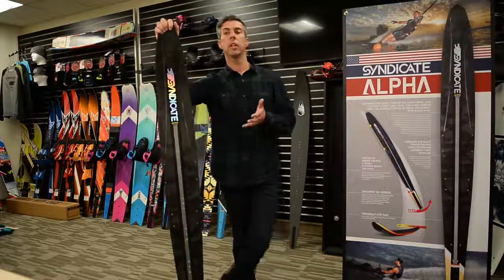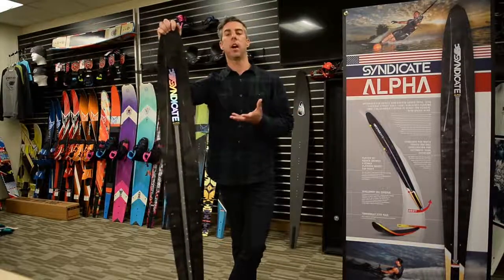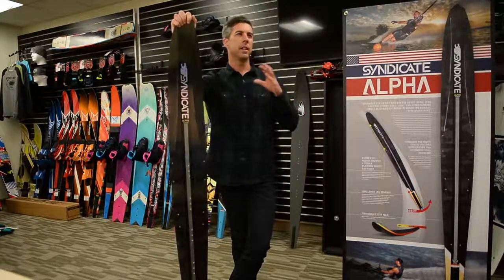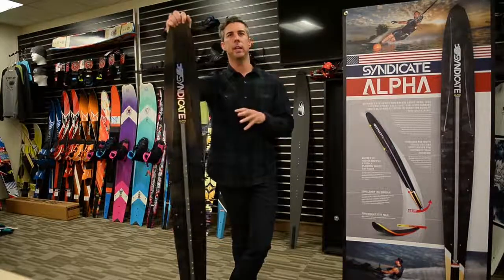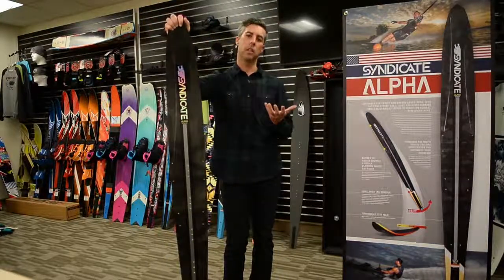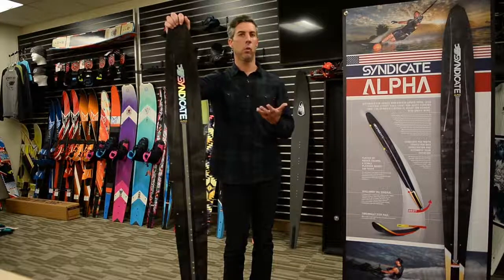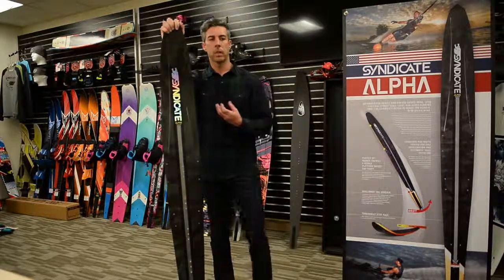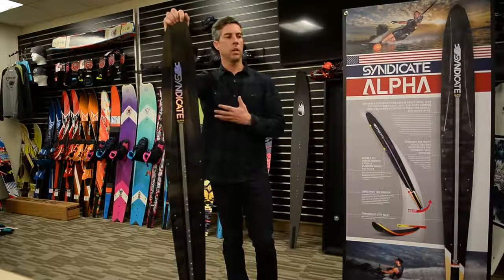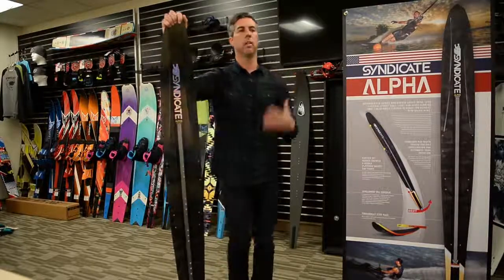We started offering two fin settings this year because our team has been experimenting with radically different setups. There's a trend toward what I call the short-and-deep setting — more traditional numbers around 6.8, 42.5, 0.8. But Will, John, and I have been experimenting with long-and-shallow settings, something like 6.975, 2.450 or even 2.445. Will was always a 6.8, 42.5, 0.8 guy no matter what ski he rode.